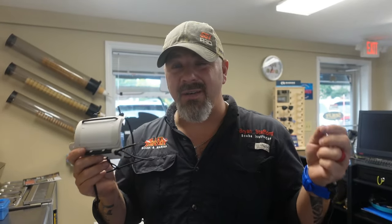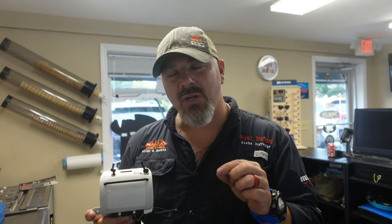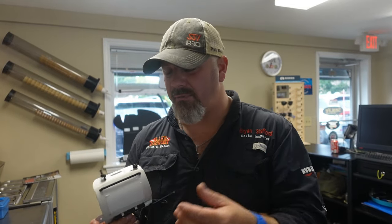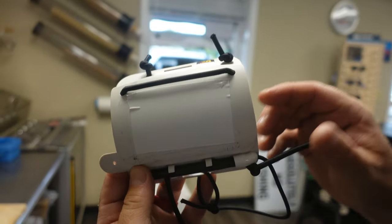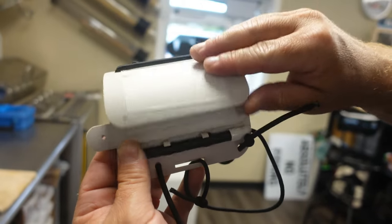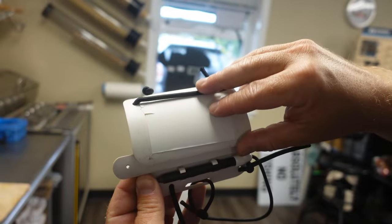Now if you saw our video on how we added the 3M tape to our slates where we could write on them with permanent marker to simply pull the tape off — if you haven't seen that video I'll link it up top and down in the description below for you. But let me show you how you can actually write on your slates and clean it very easily. I've got the DiveRite wrist slates here.